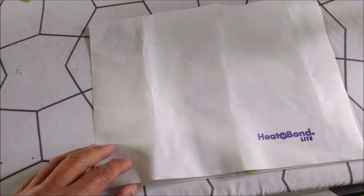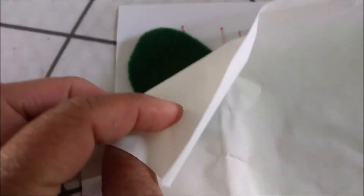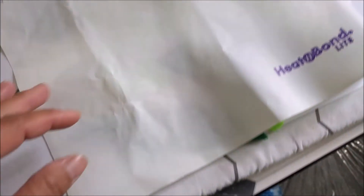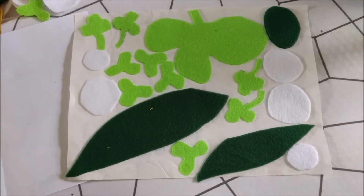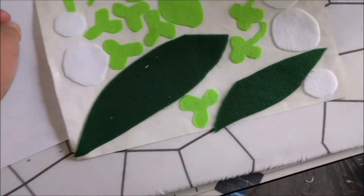After you cut out a lot of the shapes you're looking for, you put them on a piece of paper and put the Heat and Bond backing on there. This is Heat and Bond Light — it'll create the ability to do iron-ons for all of your pieces. Here they are after they've been ironed, so you can see they're all stuck on.